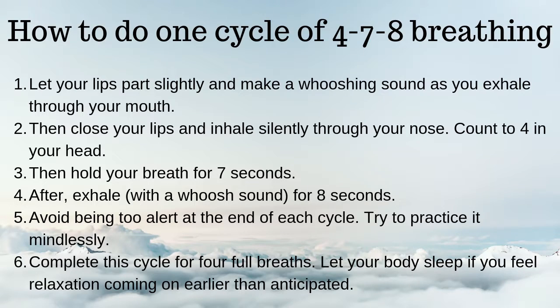Avoid being too alert at the end of each cycle. Try to practice it mindlessly. Complete this cycle for 4 full breaths. Let your body sleep if you feel relaxation coming on earlier than anticipated.